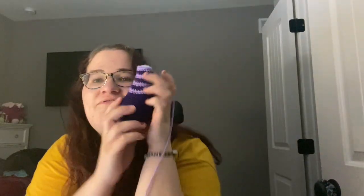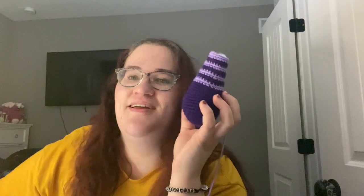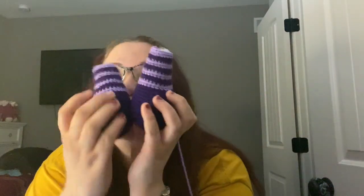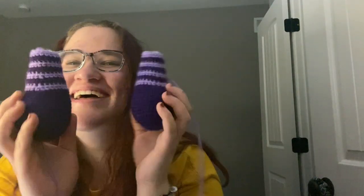Ignore how I look — I know I look terrible. It is currently 1:21 AM. Why do I do this to myself? But I finished the leg. I now have two legs. It's so late and so cute — I love it.